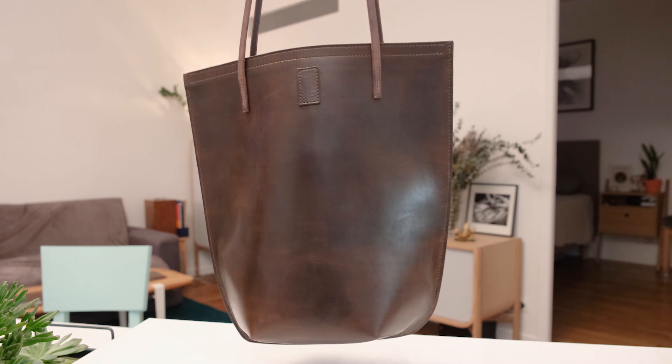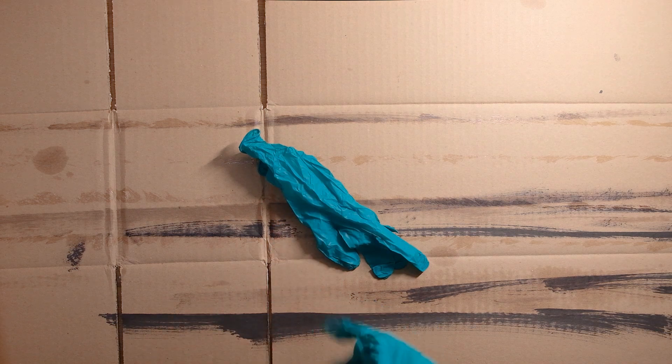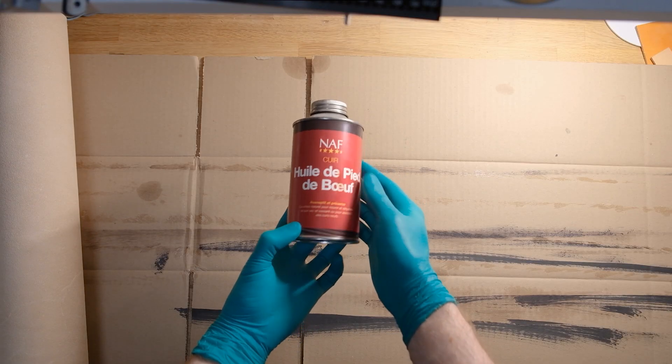I always start off by oiling the piece of veg tanned leather — that is vegetable tanned leather — and before doing that, always grab a pair of plastic gloves. I'm using simple Neatsfoot oil for this.